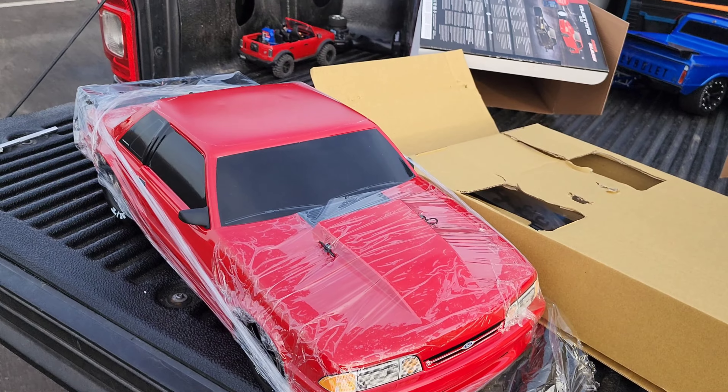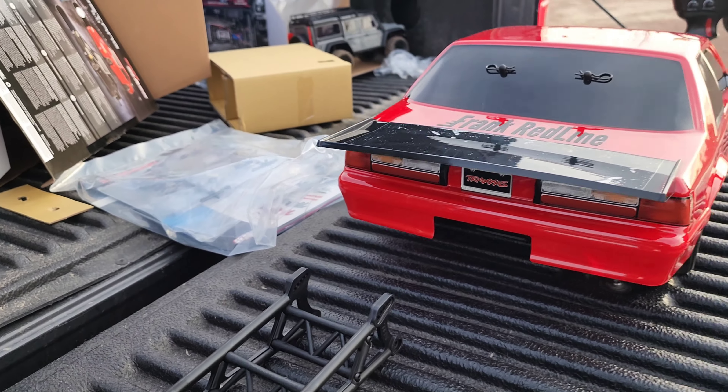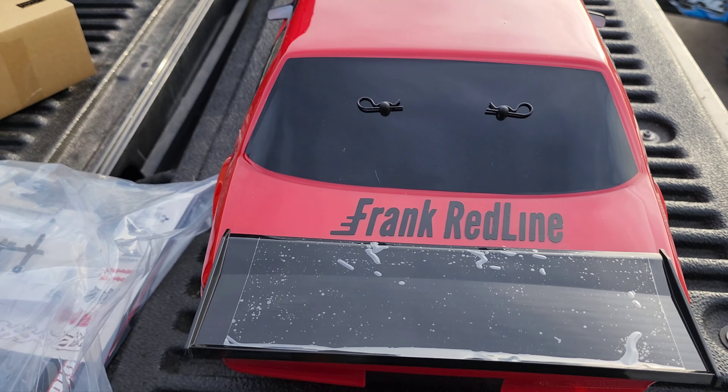Let me get that out of there. Wow, man, this thing is nice. We're just gonna mount up the wheelie bar here. Man, Traxxas really did a good one there with Frank Redline.